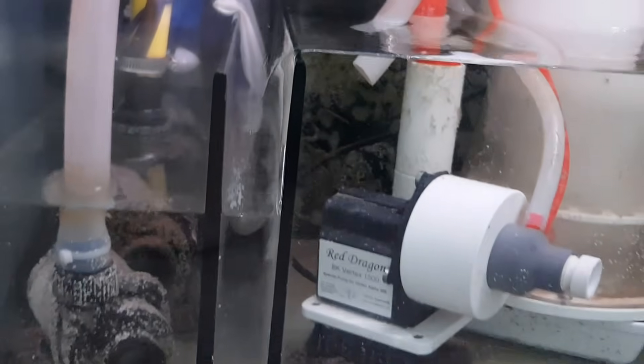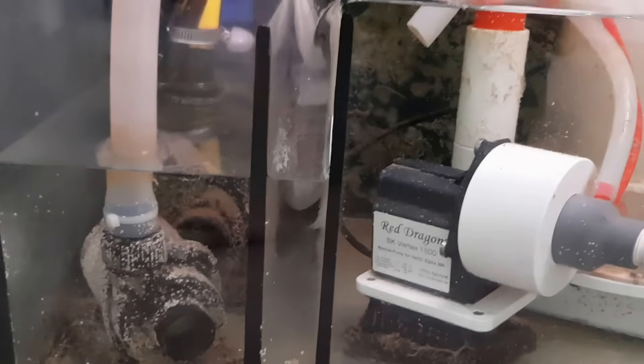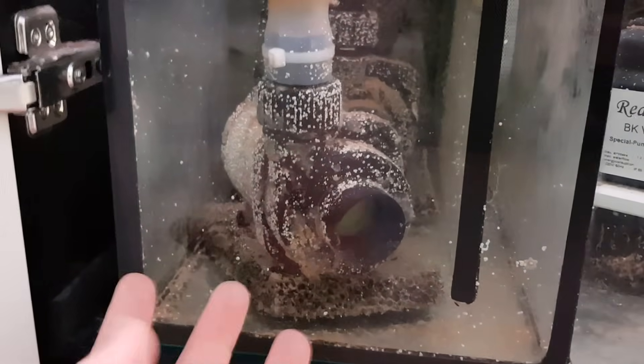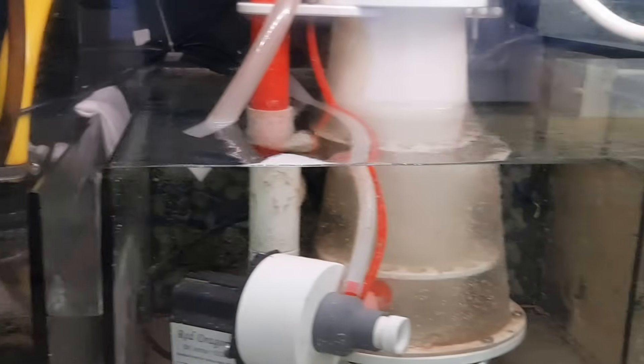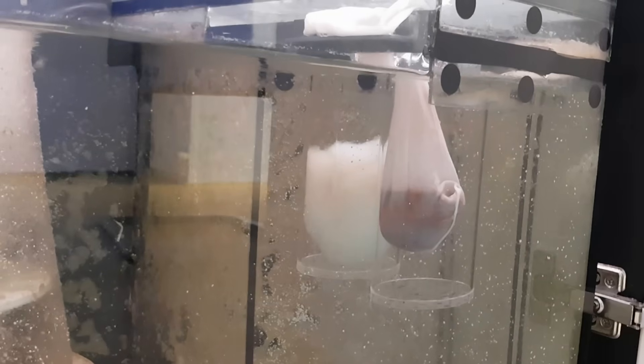In the bubble trap area, I removed the black foam that comes with it — I actually used it to make little pads on which the pumps rest so they don't create vibrating noise from the glass bottom. What I did instead is add carbon inside: it's ROA carbon from ROA, a brand that also makes ROA Phos for removing phosphates. This carbon is for removing coloration from the water, keeping it crystal clear. The next noticeable change I made is these 'crud catchers,' as we like to call them. I'll put a link beneath this video so you can find where to buy these.